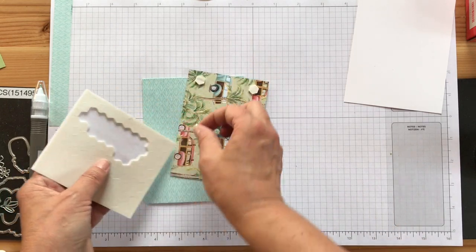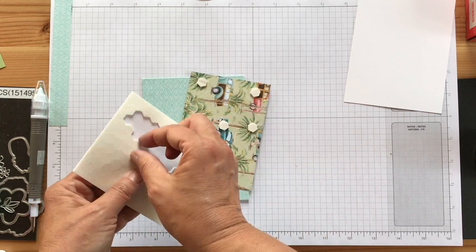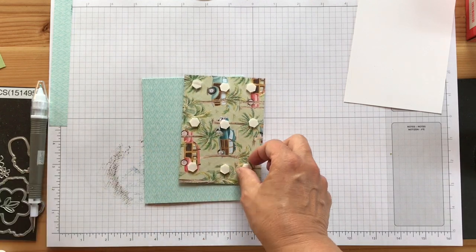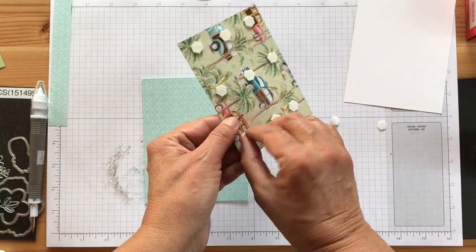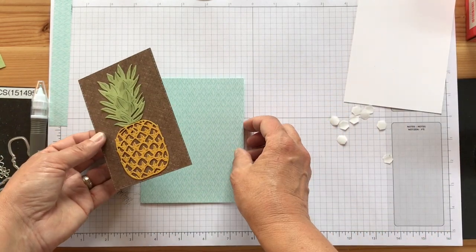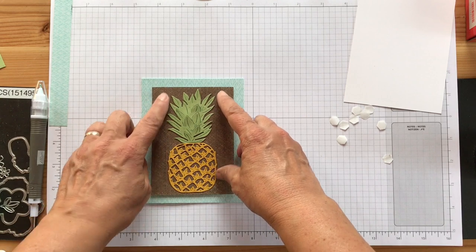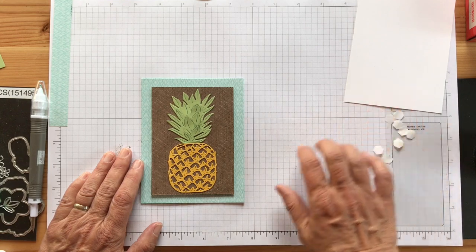Let's get some dimensionals. I love this — my shower curtain looks like that, so it reminds me of it every time! I'm just going to do like three rows of three to make sure it's nice and secure, then peel off the backs. I want to center this — I love the brown and the blue. I believe it's Pool Party and early espresso — I think it's really pretty.